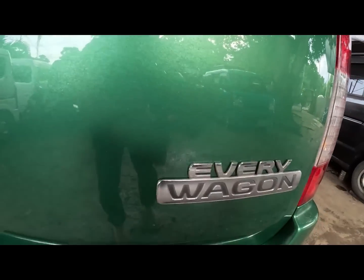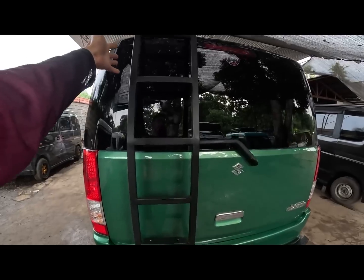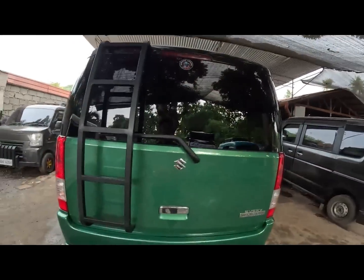Meron tayong every wagon emblem. Then ladder - ito yung request ng ating owner, nalagyan ng ladder dito sa likuran. Then meron tayong third light. Ang logo ng ating YouTube channel.